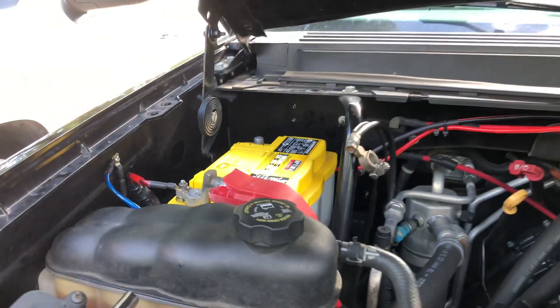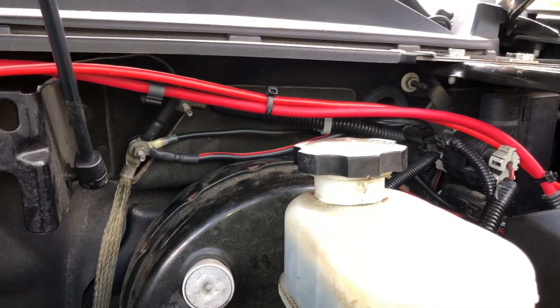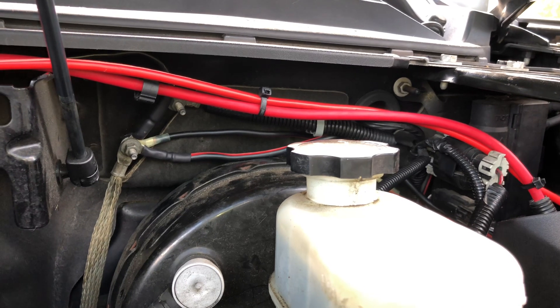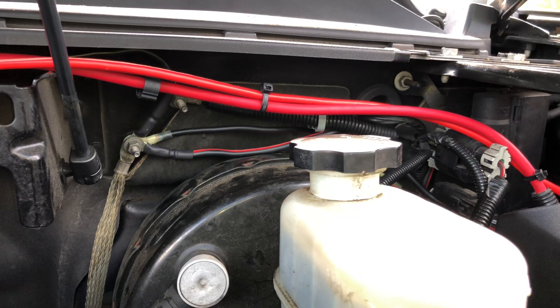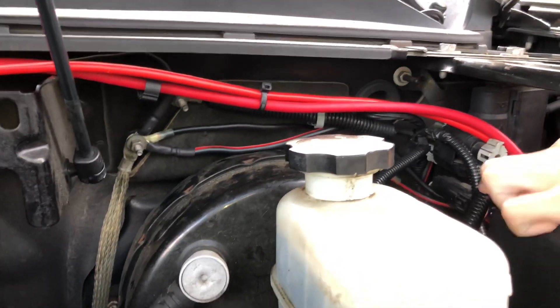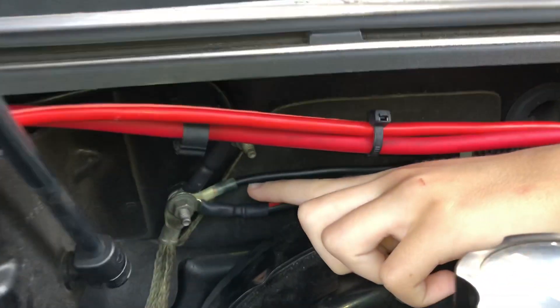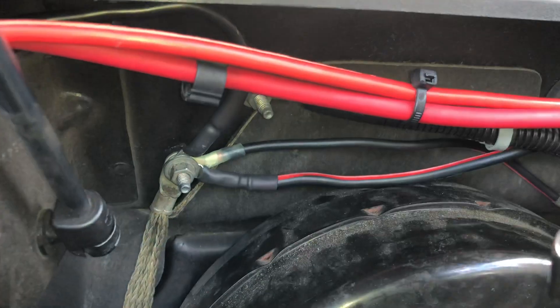We had to rewire everything basically, because we used wire that we got at a hamfest labeled 8-gauge, but it wasn't actually 8-gauge AWG, so we had to redo it all. Over here, that's the main ground which is connected to the engine.